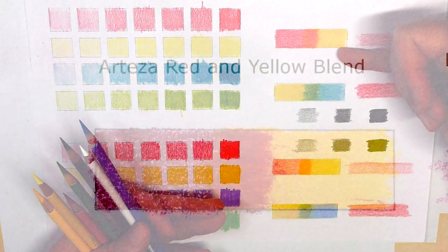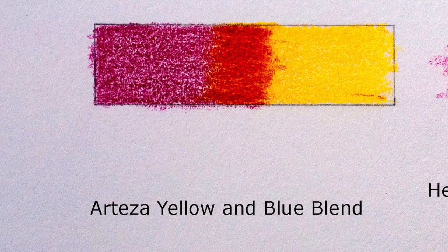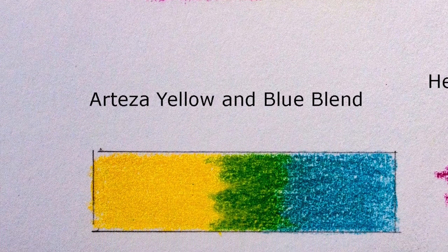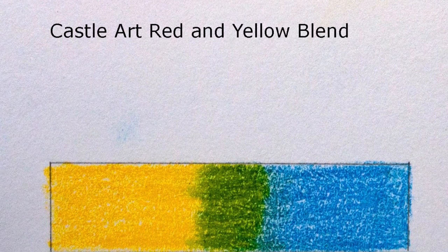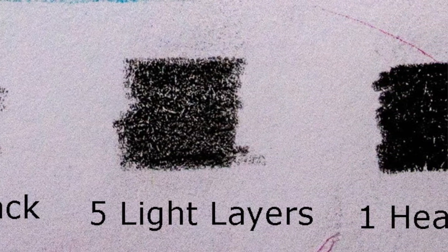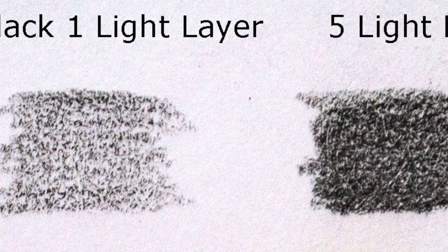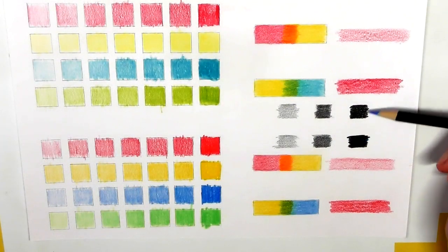You can see I've used a red and yellow with Arteza and it's blended really nicely creating a nice orange, and likewise with the blue and yellow it's created a really nice green. With the Castle Arts pencils, same thing — blue and yellow created a nice green, yellow and red created a nice orange. You'll have to make up your own mind which one blended the best. I also did a black coverage test — the Castle Art pencil covered the paper better than the Arteza one did, and you can still see a little bit of the green paper through the Arteza black.